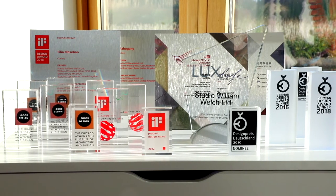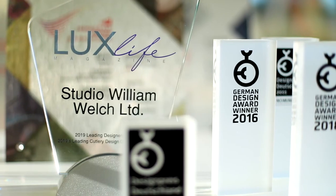Each piece of Studio William cutlery goes through a piece-by-piece inspection. This means that we ensure we have a super high quality that we're very proud of.